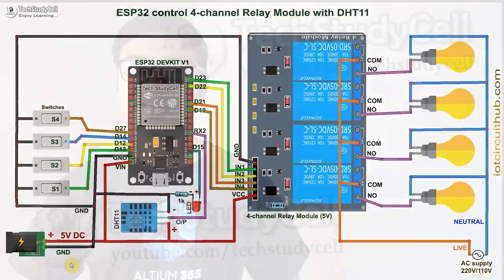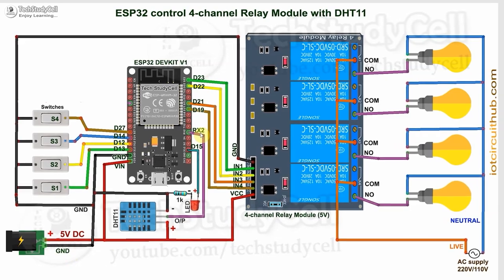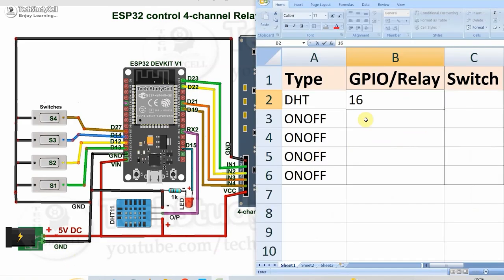To make this home automation project, you just need an ESP32, relay module, and a DHT11 sensor. After that, you have to connect all these components as per the circuit diagram. The circuit is very simple — I have given the 5V DC supply, and this DHT sensor is connected with RX2, which is GPIO-16. I will recommend you to prepare a chart for this platform: for DHT11, use GPIO-16. The first relay is connected with GPIO-23, and the first switch is connected with GPIO-13. So for the relay, the GPIO pin is 23, and for the switch, the GPIO pin is 13. You can use any circuit, but I will recommend you to prepare a chart like this.